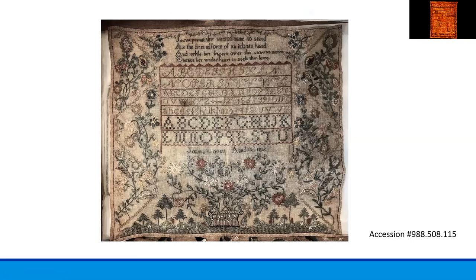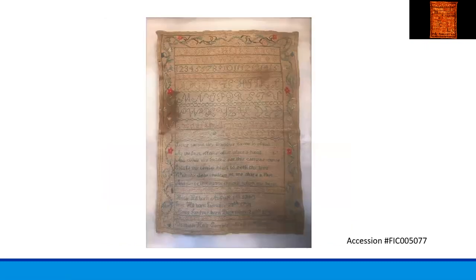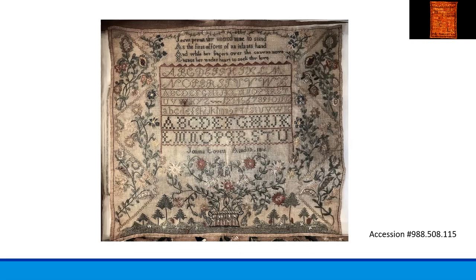The needlework skills these young girls were learning were important attributes in the future management of their households and the personal adornment of their families and themselves. Alphabets gave practice for the marking of linen, and the spot motifs and border patterns could be put to use in decoration of clothes and domestic furnishings. This sampler, by Joanna Lovett, was stitched in 1816 when Joanna was 13 years old. It consists of a verse at the top and the alphabet and numbers below, created on a linen ground with silk threads of various colors. An elaborate plant and flower border seems to be more the focus than the letters and numbers — clearly a very accomplished young needleworker.